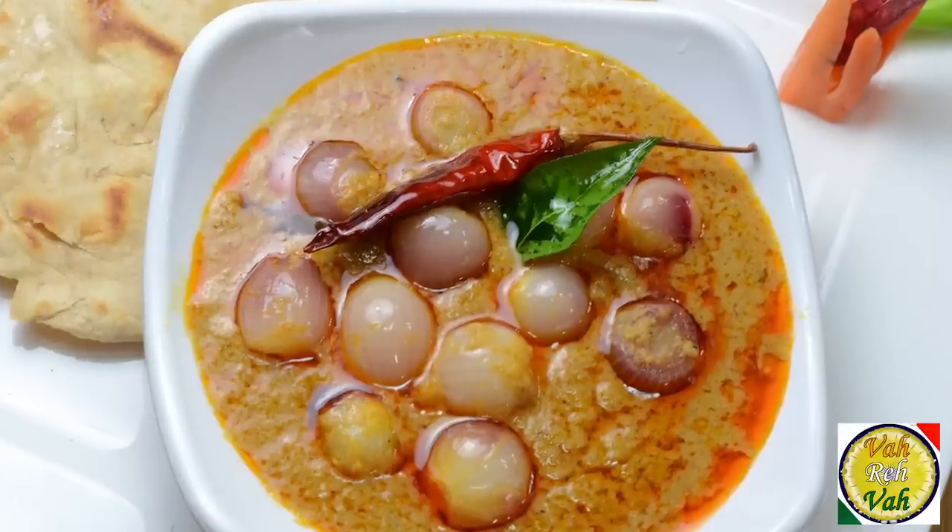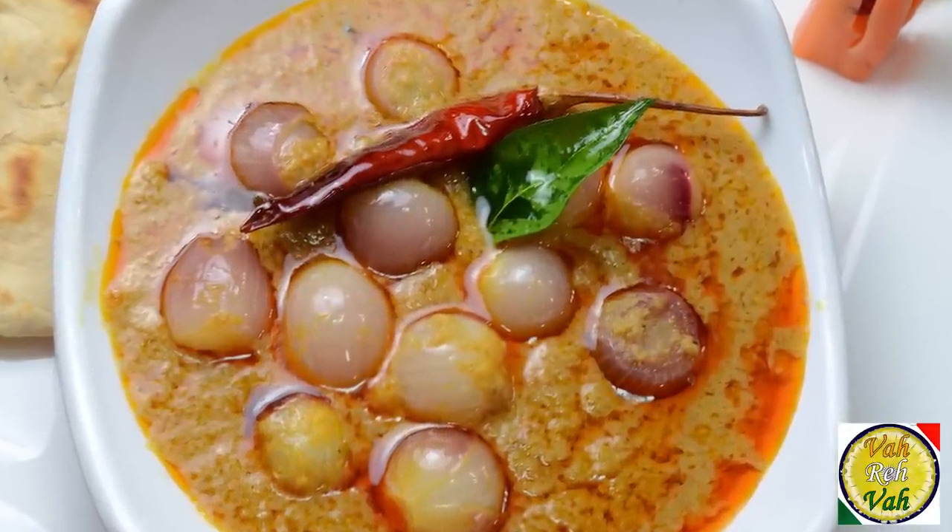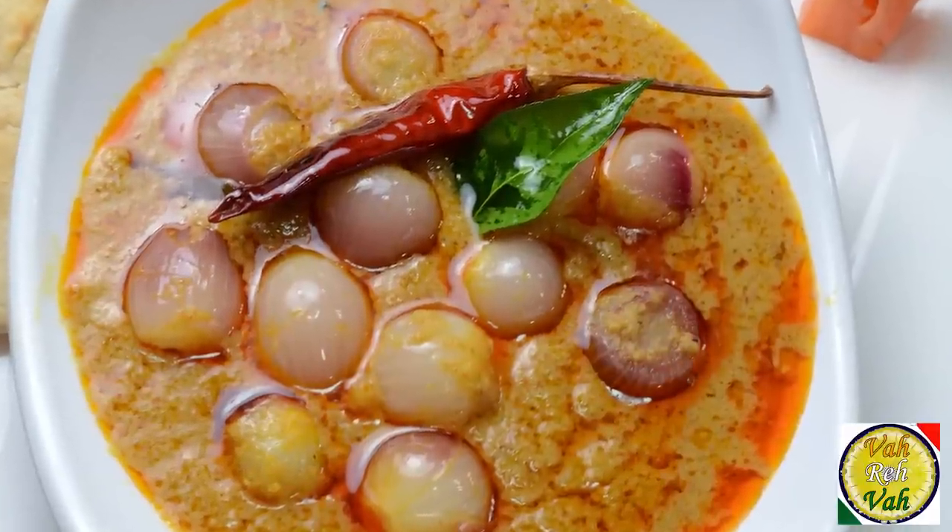Hello, namaste, salaam walekum, sat sri akal — welcome back to another session with your VahChef at vahrehvah.com. Today we're going to learn how to make chota pyaz ka salan. This is so super that once in a while I definitely want to make this. When you're making this kind of salan using small onions, you want the gravy to be a little extra sour than the other salans.